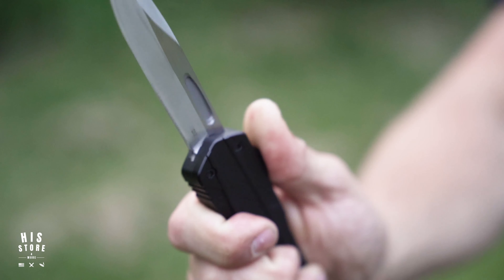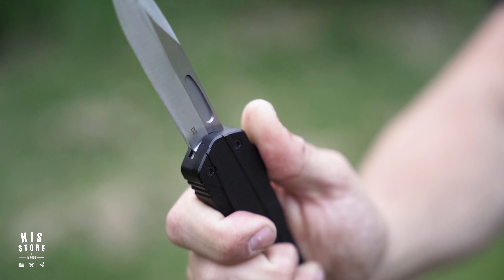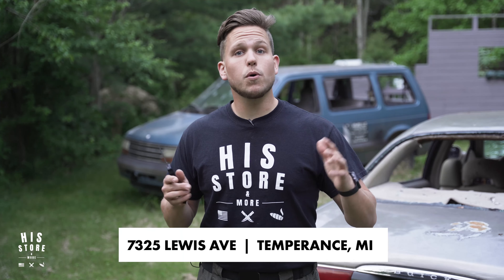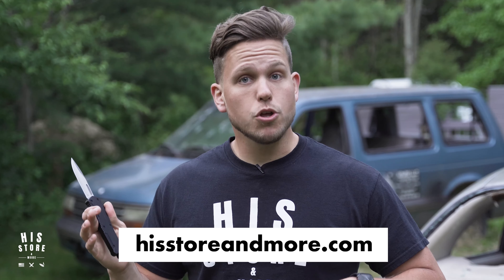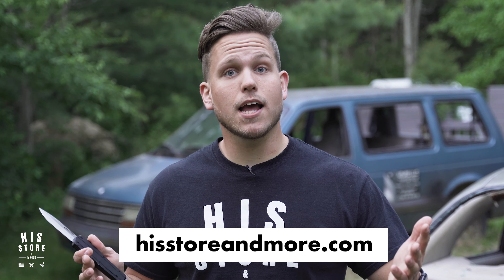Check out this ViperTech OTF knife and some others like it at His Store and More at 7325 Lewis Avenue in Temperance, Michigan, and also you can check them out at hisstoreandmore.com.